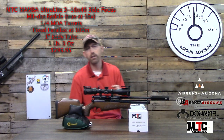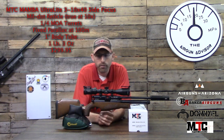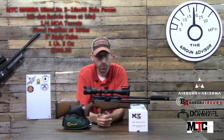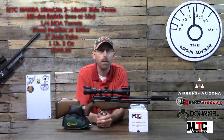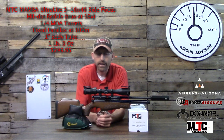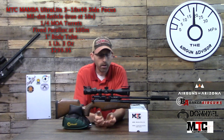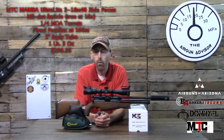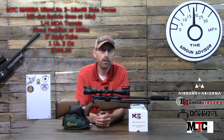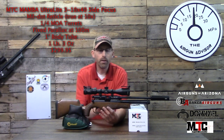Today we're taking a look at the MTC Optics Mamba Ultralight scope. I chose this scope specifically for a rifle I'm setting up for my nine-year-old son to use out at the range — something that can finally be utilized by someone of his size and stature. I wanted to make sure the scope wasn't going to be a cumbersome piece on the gun, and that the weight would be light enough for him to handle. This scope comes in at just over one pound, which is why I chose it.